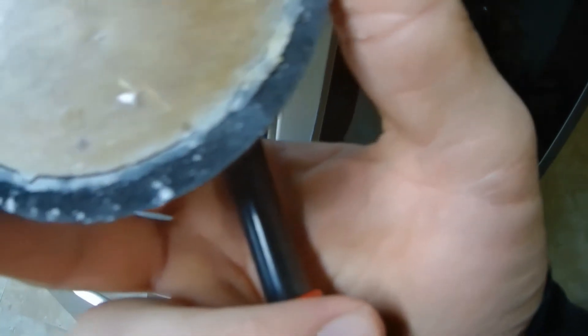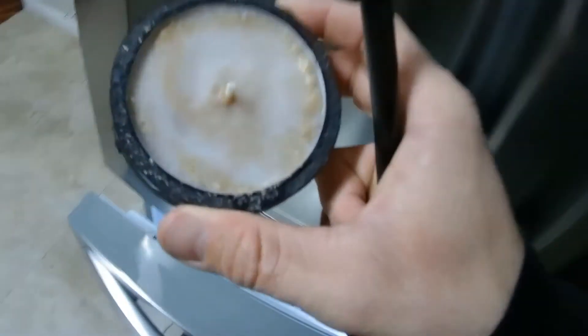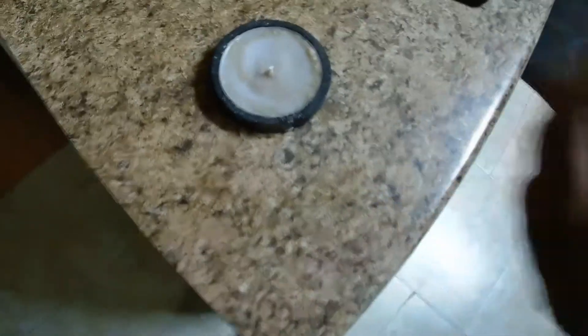As it cools down you'll start noticing cracks appearing around the edges of it. As the wax dries it will lift away from the mold, making it easier to extract. I decided while it was still wet to put a candle wick in there so we would be able to light it easier and have some fun, but we're going to do this the traditional way like we would with flint and steel.